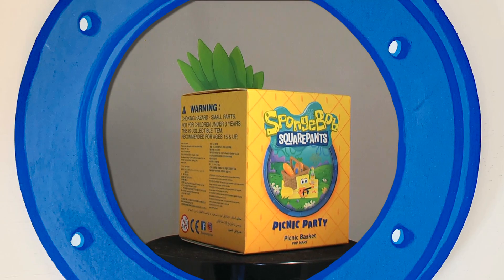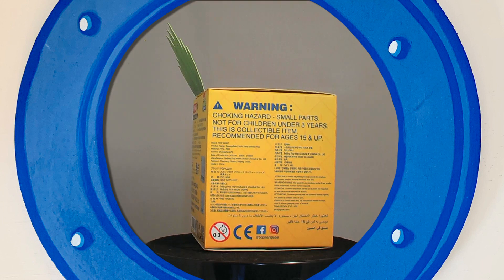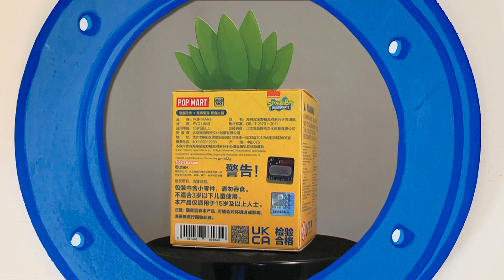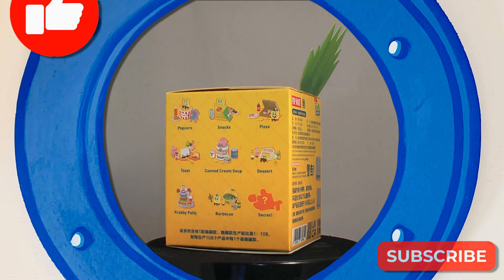Welcome to another unboxing. We have one Pop Mart Spongebob Squarepants Picnic Party box to open. These are out now at all good Pop Mart stockists. Do take a moment to like and subscribe, especially if you enjoy our videos.